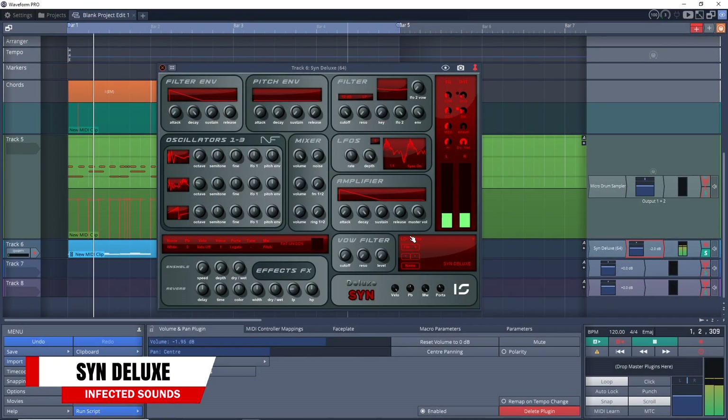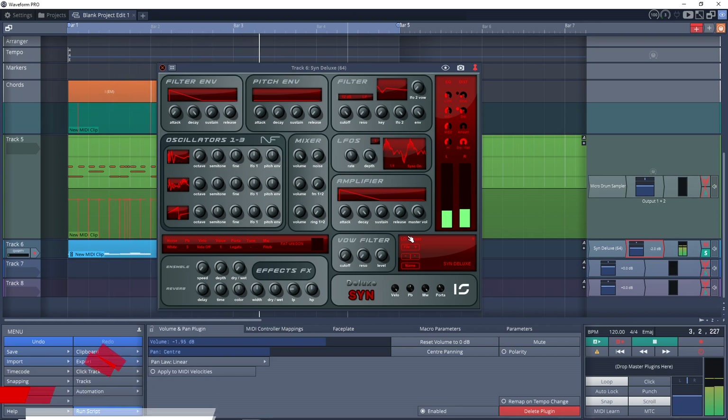Up next is a free synth plugin from Infected Sounds — this is Syn Deluxe. It has three oscillators, 99 waveforms to choose from, and onboard effects, plus more. Syn Deluxe comes with 80 presets to get you going, and it's available on Windows only.